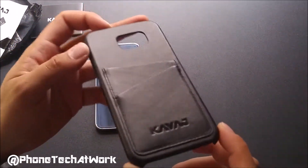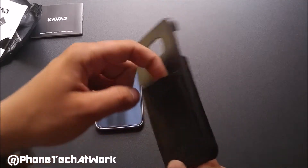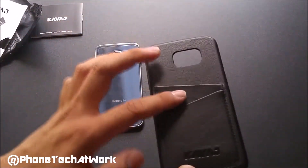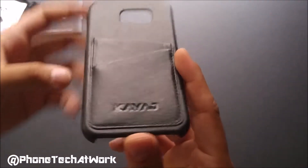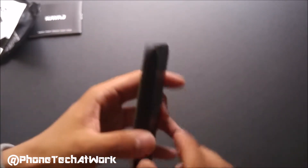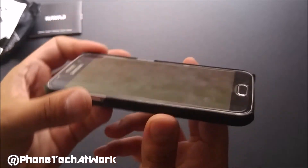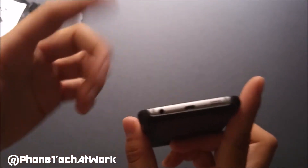This case is almost just for design, and it does have a slot for two cards — you can put cash, credit cards, debit cards, or even a bus card. We do have a cutout for the camera for the Samsung Galaxy S6, and we do have the Kavage logo. It feels really premium and it's only for style — I think it looks absolutely amazing. We do have little bumpers on each side for side drops, with a little sheer lip on each side providing protection. The bottom and top are open, keeping the mics, IR blaster, speaker, and headphone jack all free.